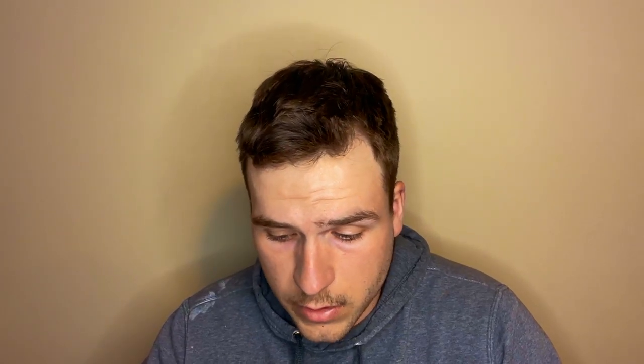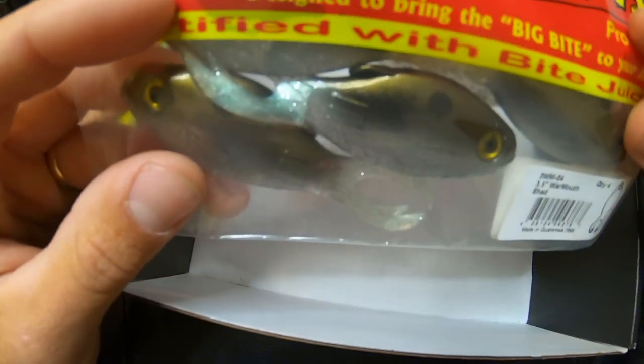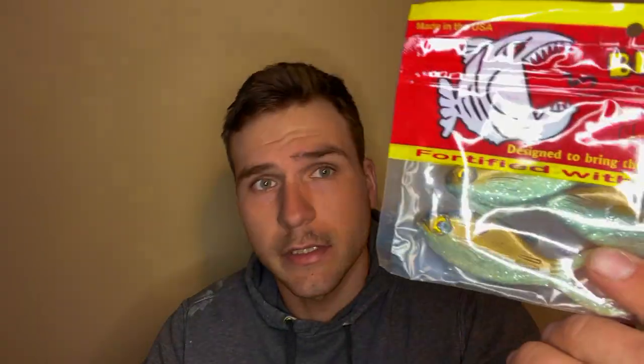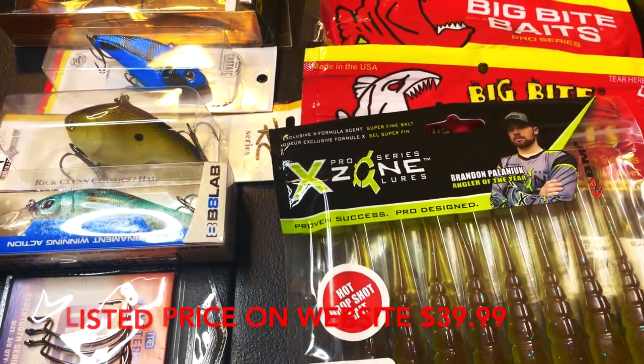The final bait is something I have never seen before. It's called a Warm Out Shad. Do you guys have any idea how to fish this or what you think the best way to fish this is? Please let me know because I have never seen one like this before. Overall, it's pretty good — four soft plastics, some hooks, and five hard baits.